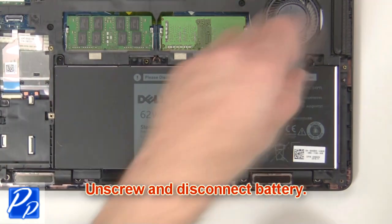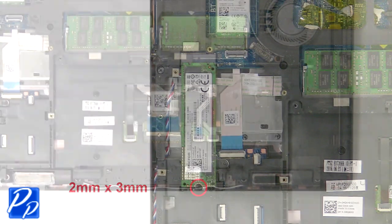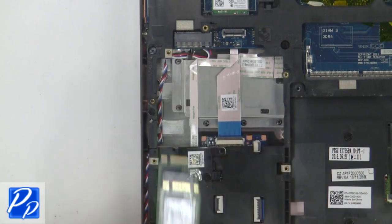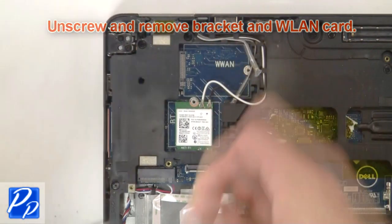Now unscrew and disconnect battery. Now unscrew and remove solid state drive. Then unscrew and remove bracket and wireless card.